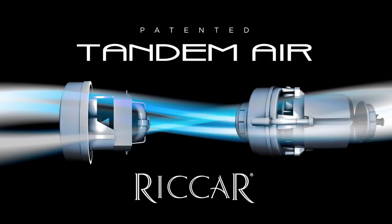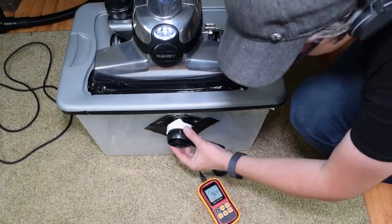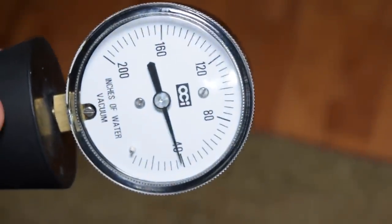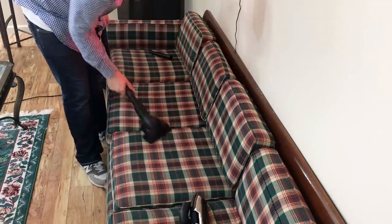The tandem air technology basically means the Rikar R40 has two motors. First, they have a direct air motor, and while direct air motors provide excellent airflow for deep-cleaning carpets, they don't have enough suction for above-floor cleaning with attachments and tools. The Kirby vacuums are an example — they have great airflow but extremely low suction power. Rikar solved this by adding a second, more common clean air motor, which also helps with floor cleaning but primarily provides more suction for the use of tools. So it's kind of the best of both worlds.